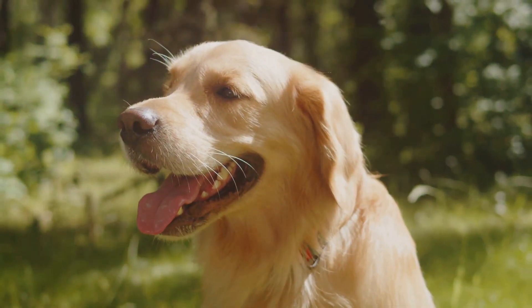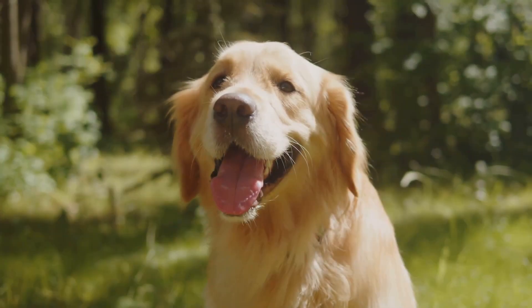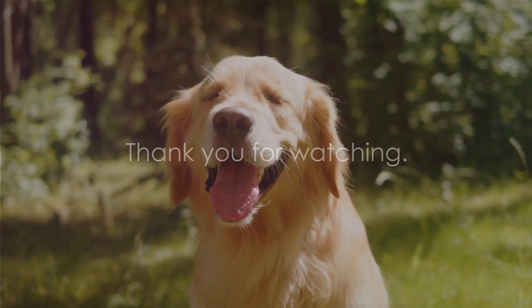There are links in the description to some popular dog products. If this video has been valuable, please give it a thumbs up and subscribe to my channel. Thank you for watching and see you in the next one.